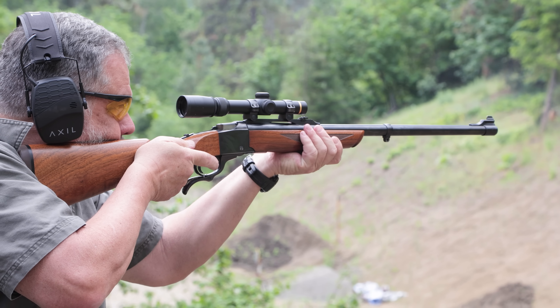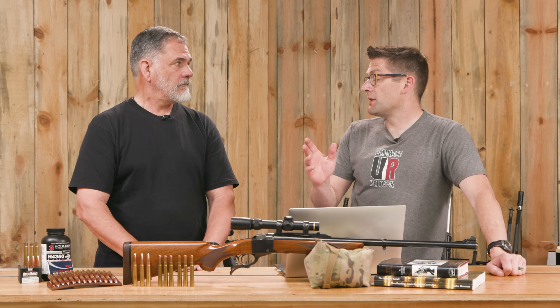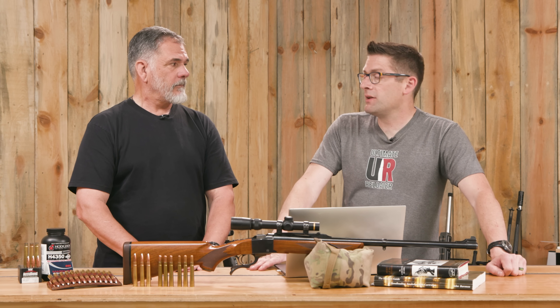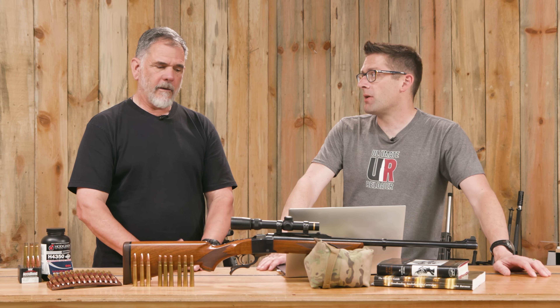But what if you had an issue with the .30-06 — your extractor broke or your scope took a dive? Now you've got a completely separate rifle sitting there ready to go. There's also going to be a third scope, already in the rings and sighted in, just in case.